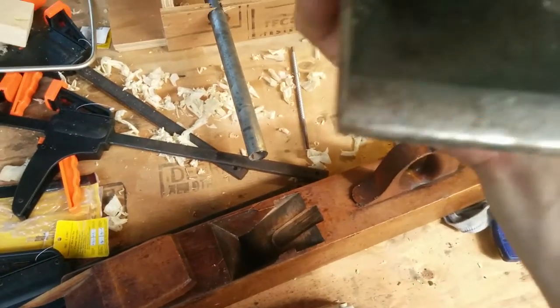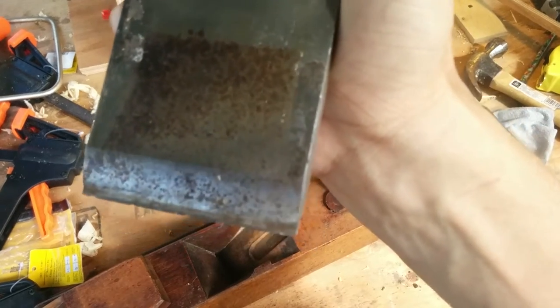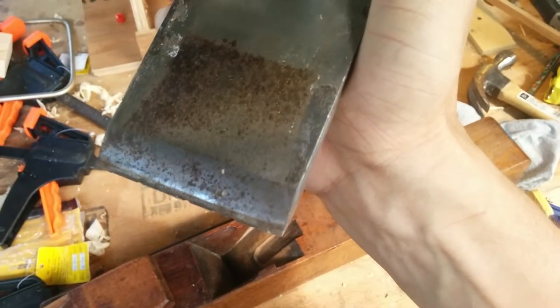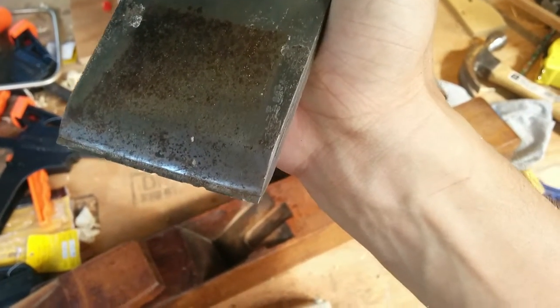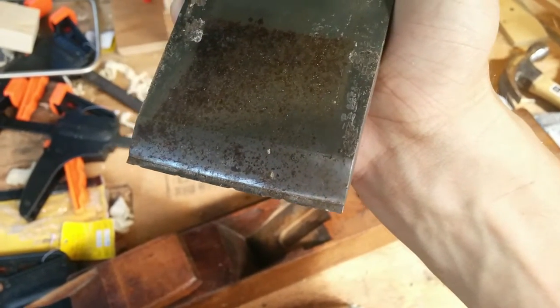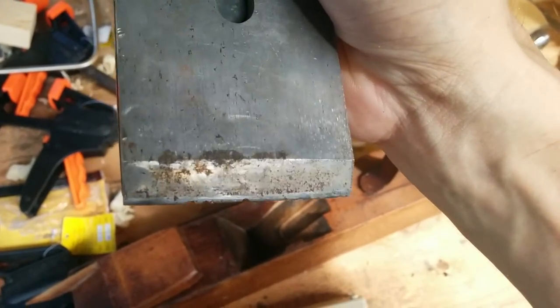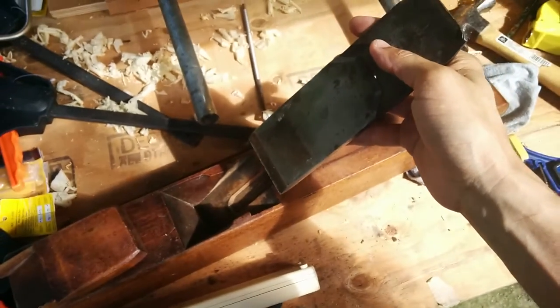You need to sharpen it. Let's see if I can get it to focus on this — it's got a whole bunch of teeth, tooth marks, chipped up. I have to get the grinder to it to get it nice and sharp again.